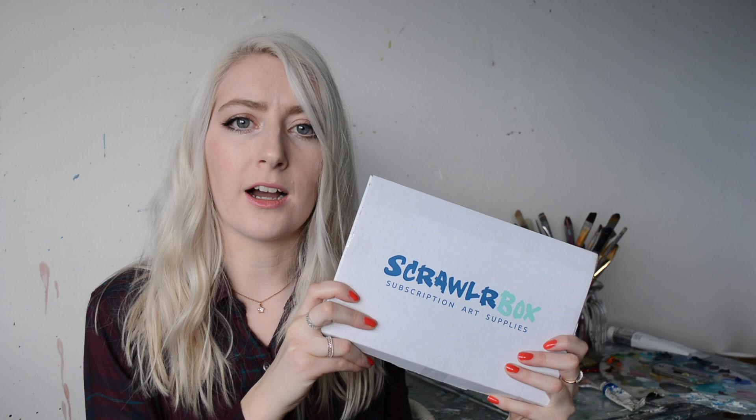ScrawlrBox were kind enough to send me this. It's not a sponsorship at all, they were just really kind enough to send me one. So I thought, why not share it with you guys in case you're wondering what exactly they are as well. So I'll show you what's inside.